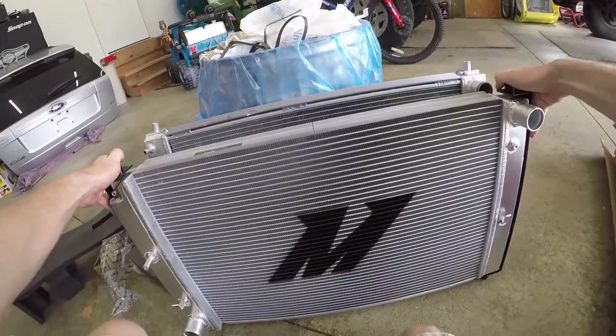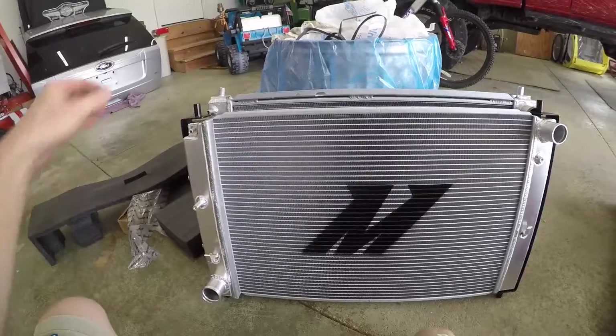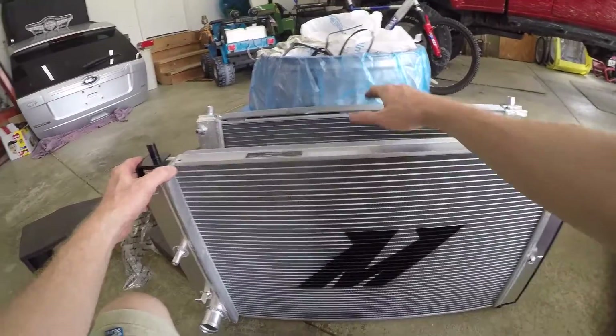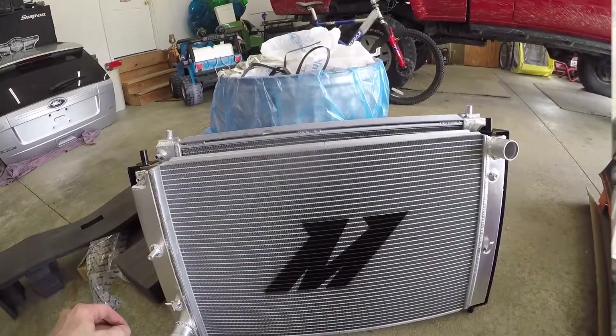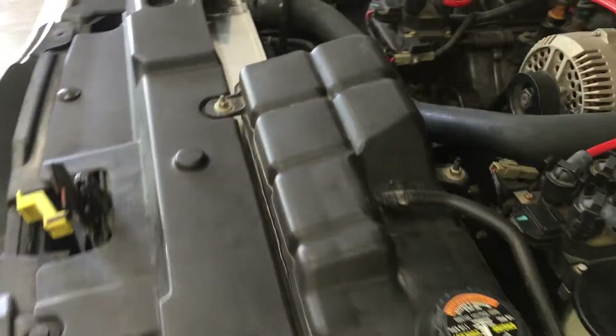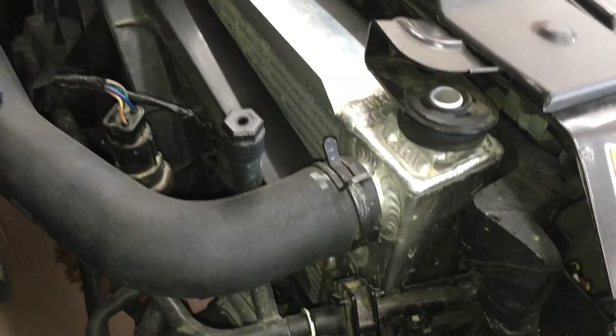Mishimoto didn't sponsor this video or give me any discount. I paid for this radiator because I'm tired of replacing them every few years, and the Mishimoto has a lifetime warranty, so I'll be giving you my honest opinion on it. Here's the all aluminum aftermarket radiator I installed a few years back — it's a no-name eBay brand and it's a lot thicker than the OEM replacements with plastic ends, but it didn't last.